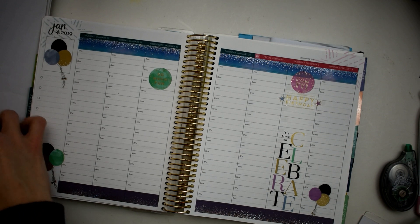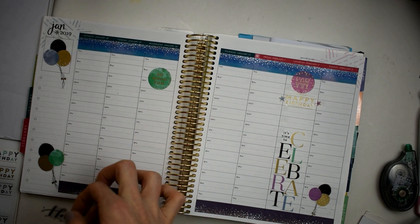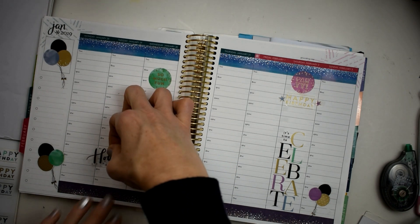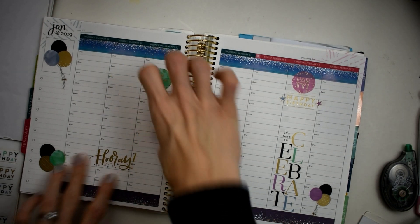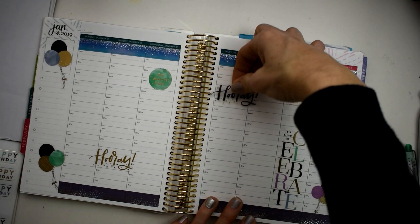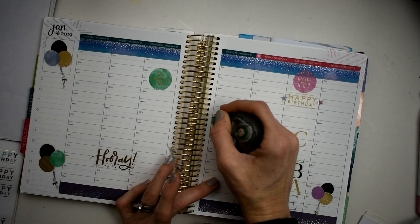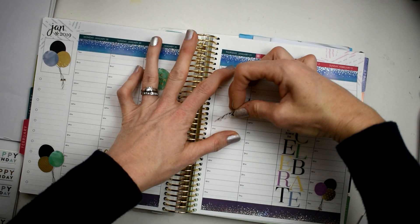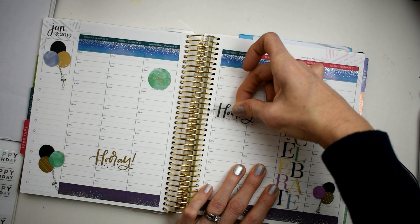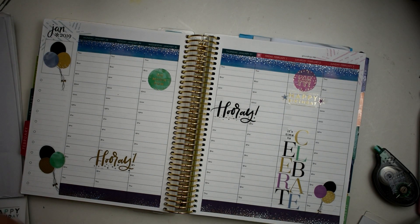Then I'm going to take some of these little hooray stickers and just place them around. I'll do that one right there, and we'll do this other hooray sticker — I'm going to put it there. Let me block out a few of these times. Oh my gosh, I mean to tell y'all these stickers just seem like they are sticking extra. Okay, I love the way that looks!